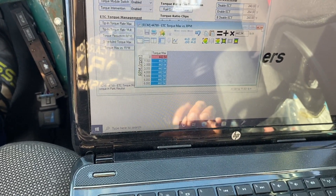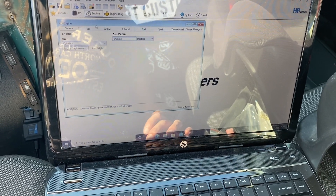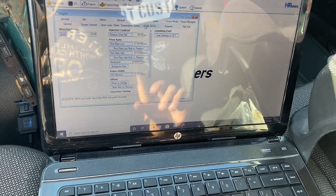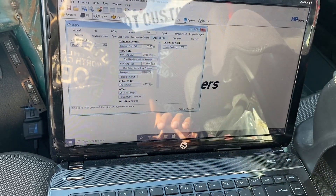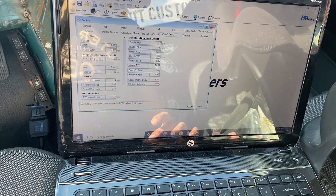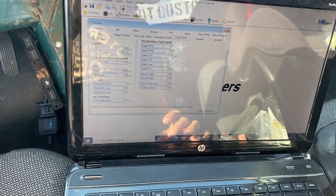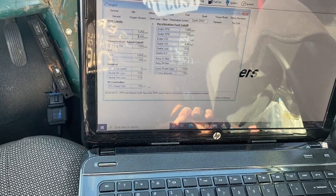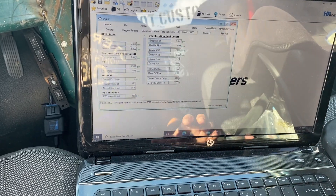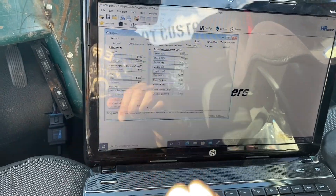Now once that's done, go back and go to Fuel, then go to Cut Off DFCO. This is where your rev limiters are. Under Cut Off, the neutral cut off is set at 5000 RPM from the factory, so I'm going to leave that alone. I'll write this to the truck, and then that neutral low rev limit will be gone and it should now rev to 5000 RPM.